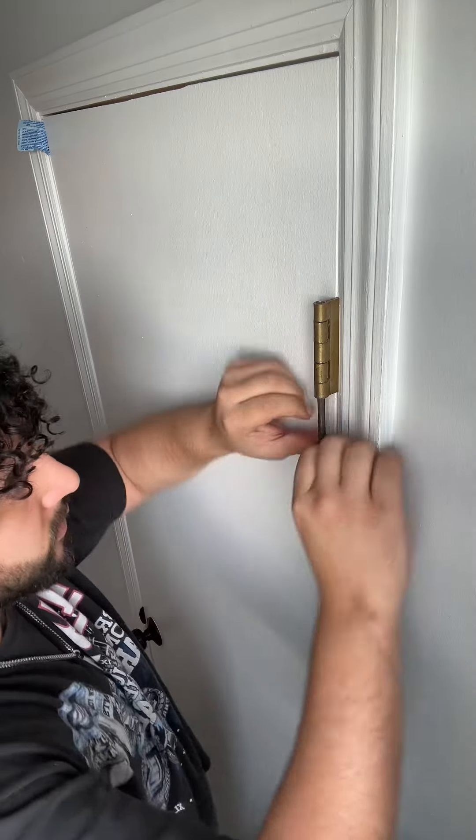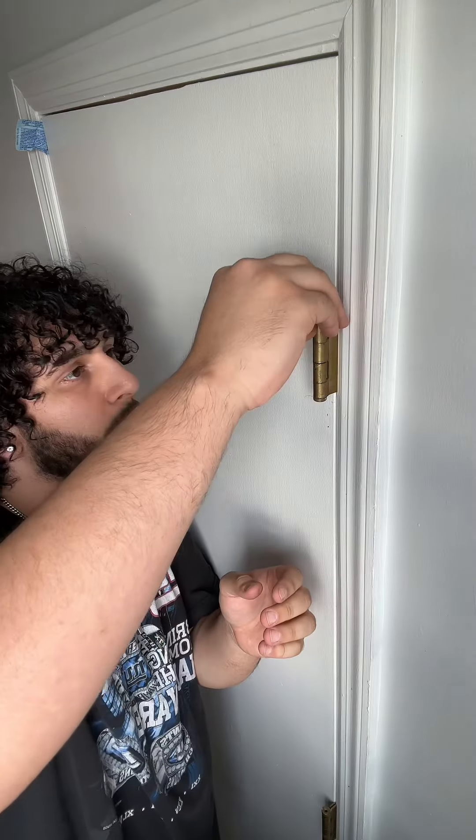There's one. There's two. Reinsert our pins. Put the little cap back on.